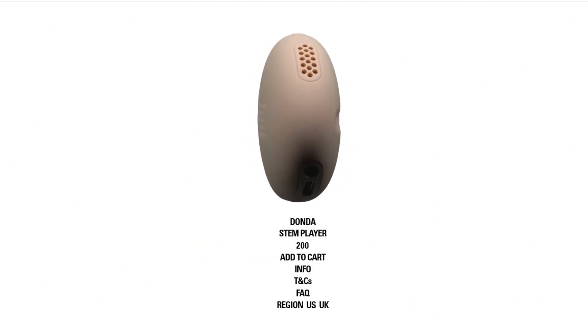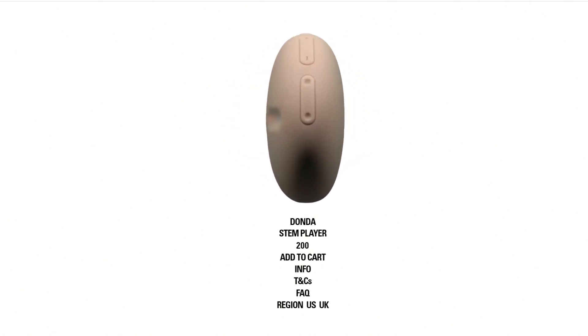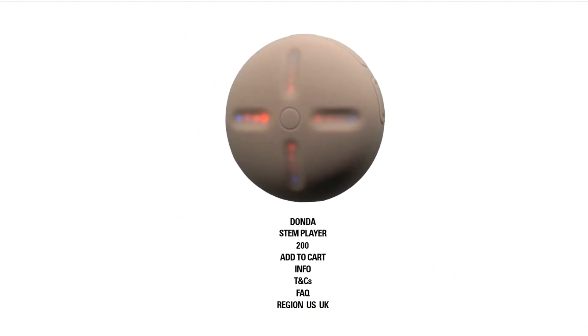This is a Bluetooth speaker with — I guess they're buttons — where you can turn up and down the stem on the left or the right and control how you're listening to the entire album. I just thought this was a fascinating use of that technology combined with the actual hardware itself.